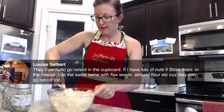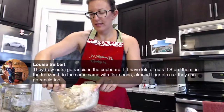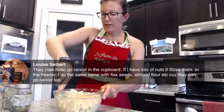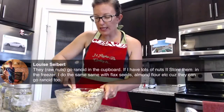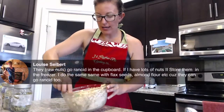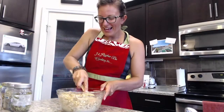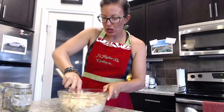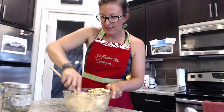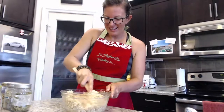Louise says she stores her nuts in the freezer — same with flax seeds, almond flour, etc. because they go rancid too. Great tip! If you guys have any other tips for us, let us know. So I'm mixing the granola — it's a good arm workout! Just keep digging from the bottom and make sure the oats all get covered in the peanut butter maple syrup goodness. We have just over 200 hearts — I think we should get to 500!